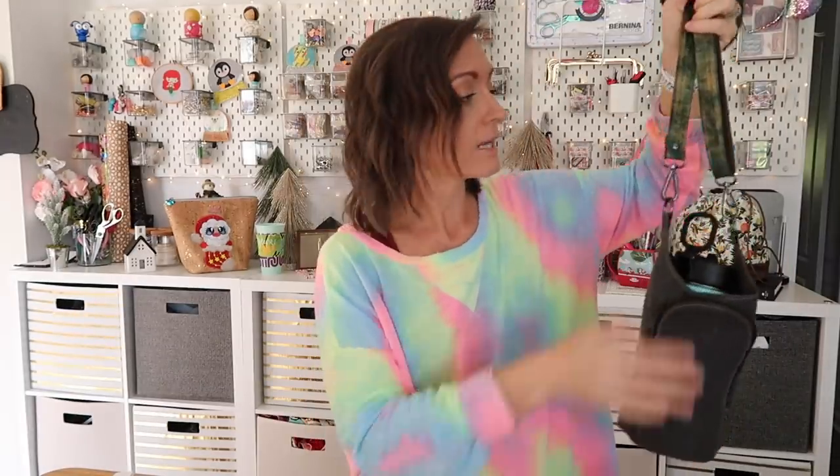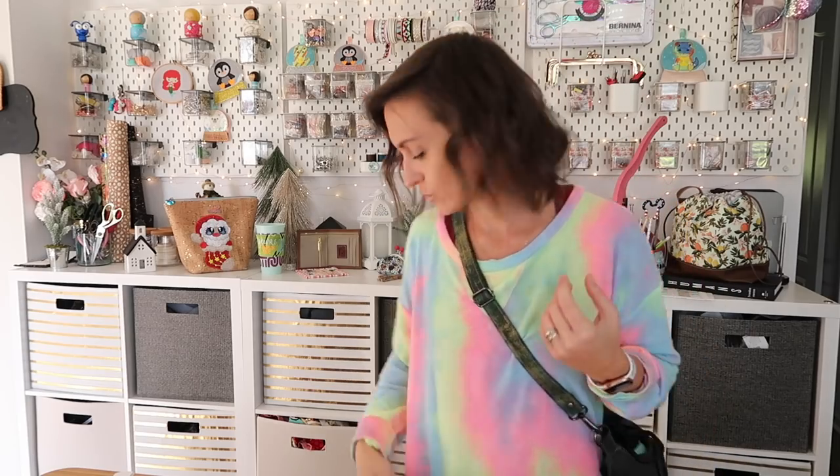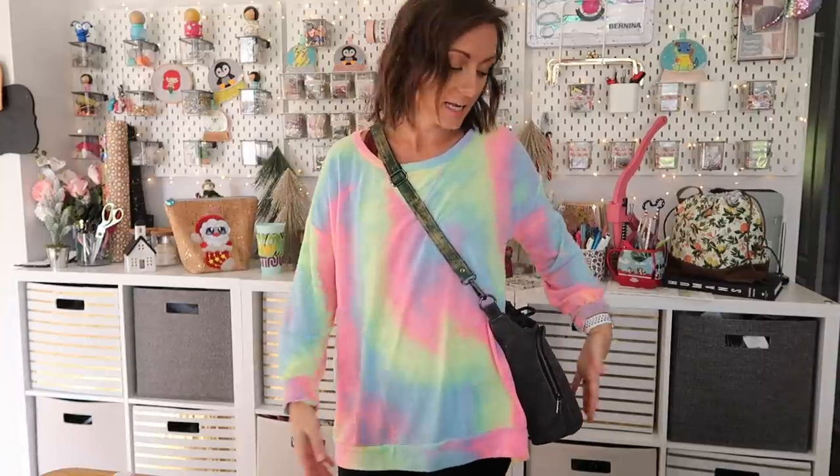This is a crossbody bag, so I'm going to put it on real quick. I would wear it across my body like this, or you could wear it across your shoulder. You can see how it hangs with the water bottle in it — even a very large water bottle. It doesn't stick out too far and it's not going to hit everything as you're walking around. You can have it up a little higher or lower; it's a really nice flattering shape.